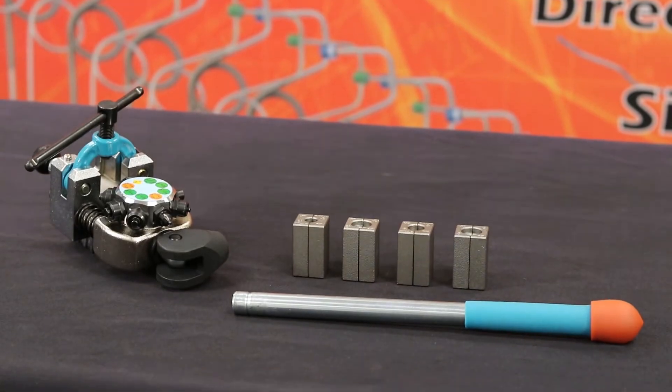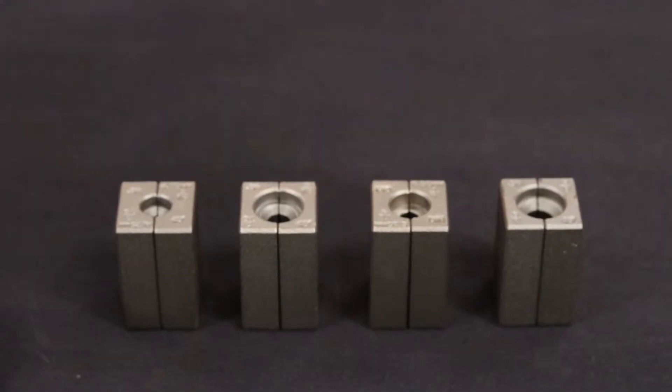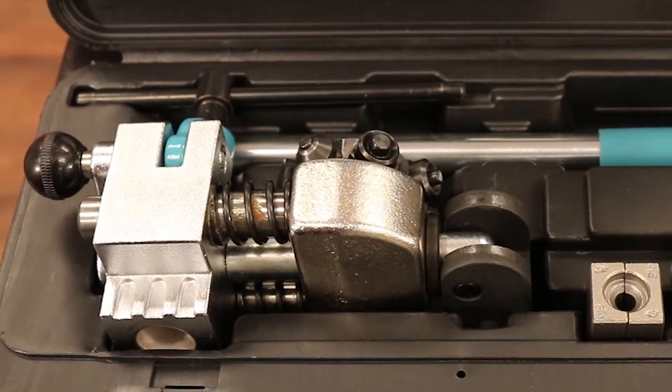The TLF-08 kit contains a 3/16ths to 3/8ths and 4.75 millimeter die selector, 3/16ths to 3/8ths and 4.75 millimeter die blocks, flaring tool mount, and handle.